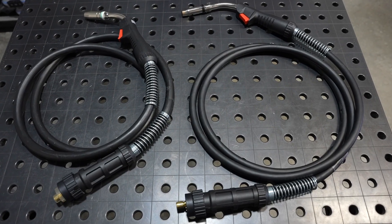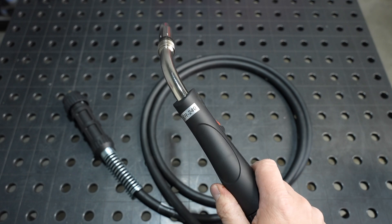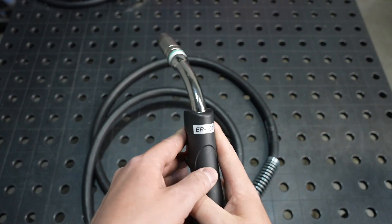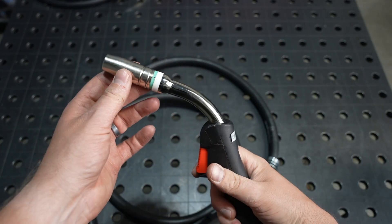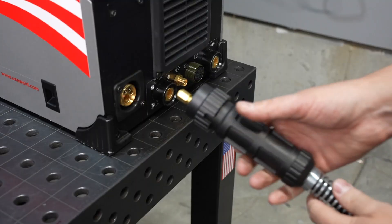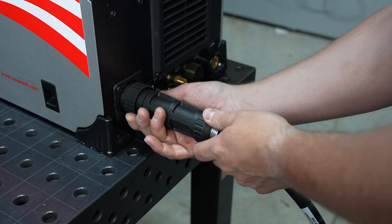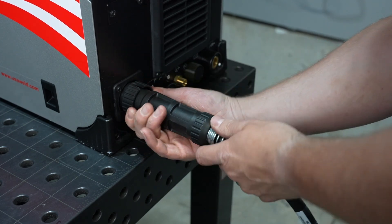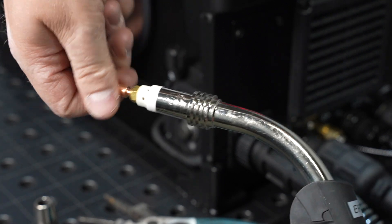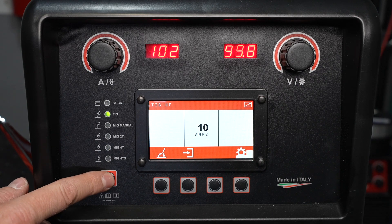There are multiple MIG welding guns that can be used with this machine. This is the standard MIG welding gun, generally used for welding steel with solid or flux core wires. This is the aluminum gun — it has heavy-duty components in the neck to handle the heat of welding aluminum, and it also has a larger diameter, slightly shorter lead with a special liner to feed the soft wire. Since the wire is already loaded, ensure that it is fed down into the liner and secure the MIG gun with the nut. To ensure that the wire feeds out the end, I'm going to remove the tip and set the machine to MIG manual mode.